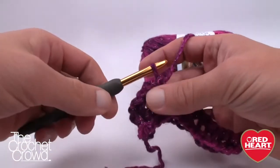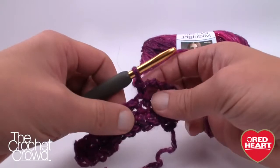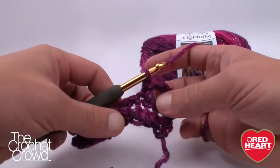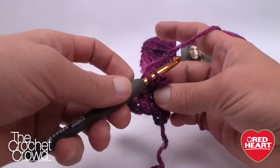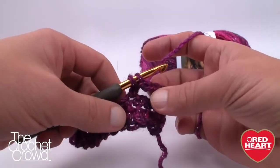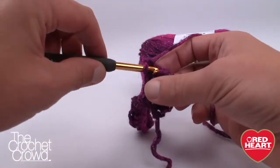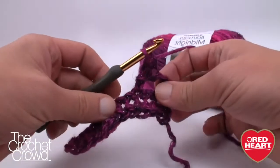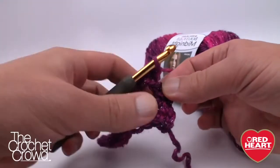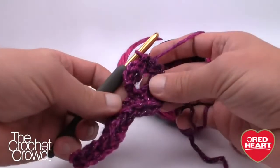Now you have what appears to be a loop coming out of your work. You're going to turn the work and single crochet along this chain — in the chain, not around it. Because you've done three chains, there will be three single crochets. Make sure you're consistent: if you're going to grab two strands, always grab two strands; if only one, only grab one. Single crochet three times — one into each chain — and into the starting one you're going to do a slip stitch.